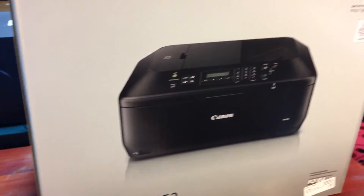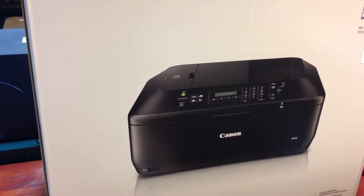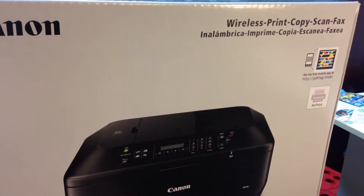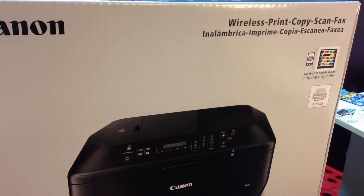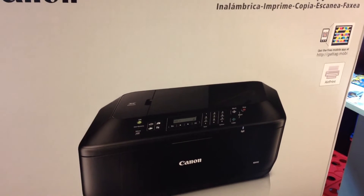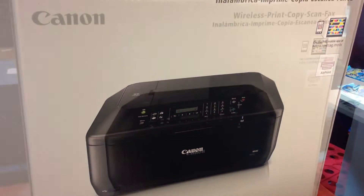My color printer is a Samsung CLP 600N or something — it's a piece of junk. So I wanted to try a new one. I don't do a lot of color printing, but I want to see how this does, and plus you can copy easy with this. Hopefully we're going to try it out. So let's open this thing up.